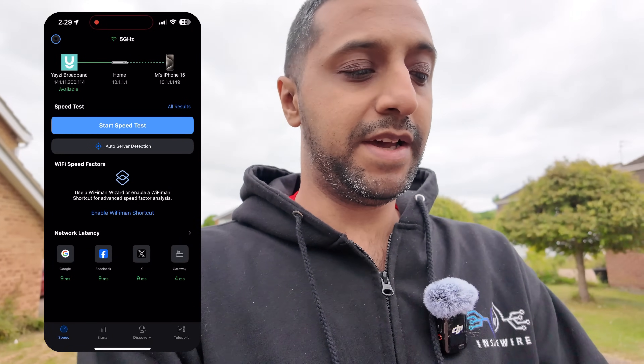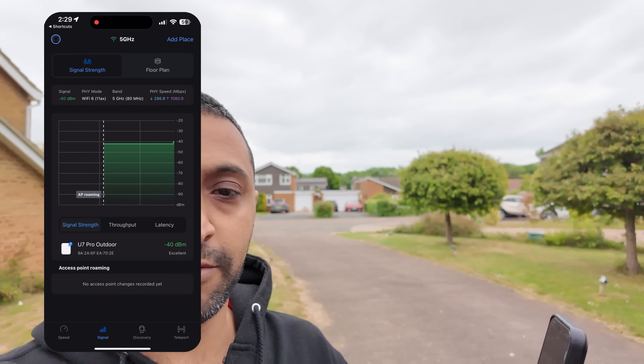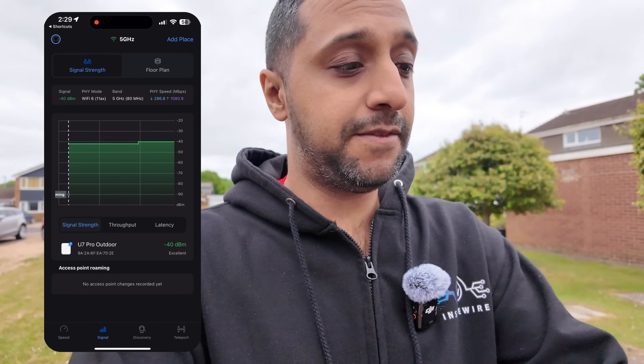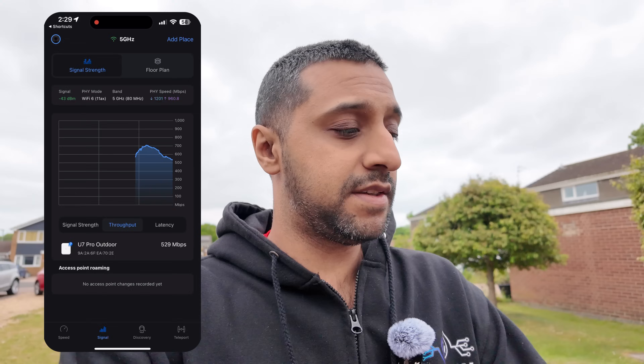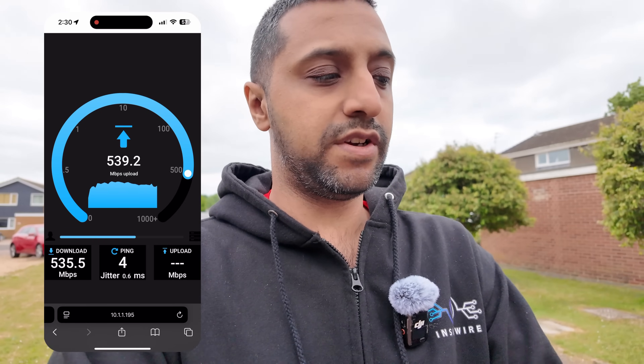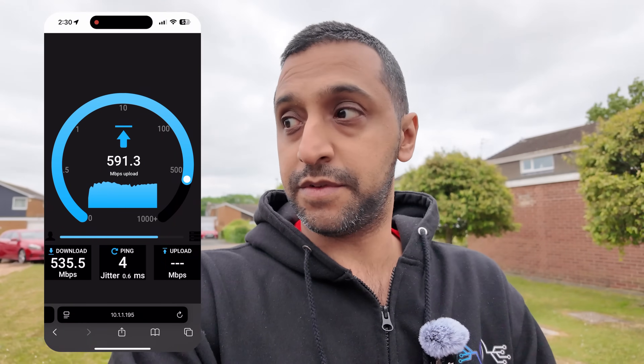Starting with the Wi-Fi Man signal test at the first point, about 5 meters away, we can see the signal is around minus 40 dBm — fairly strong. In terms of throughput we're getting around 700 megabits per second, not bad for an outdoor access point on 5 gigahertz. For the open speed test connected through the access point to the switch and then to the Mac, we're getting around 600 megabits per second download and around 600 megabits per second upload.